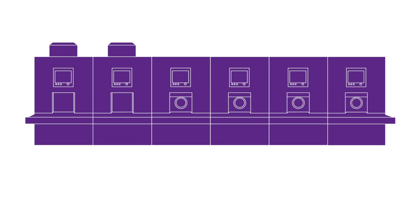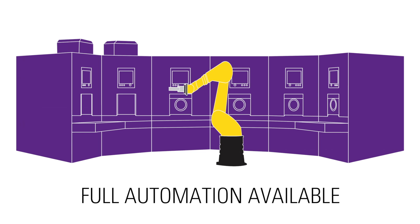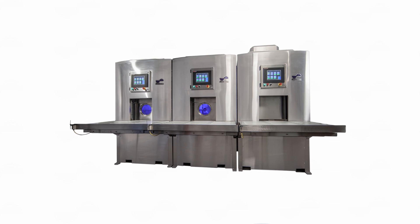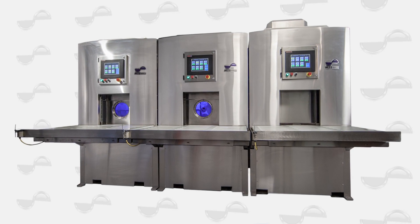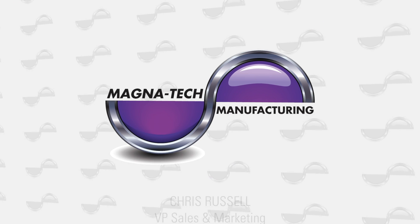The MSS modular system is also available with full automation. The new MSS Modular Sealing System from Magnatec is the most flexible and cost-effective impregnation system available. Contact Magnatec Manufacturing for more information.